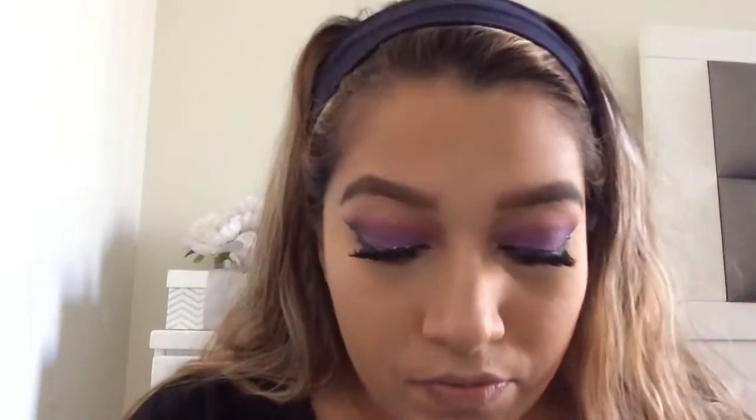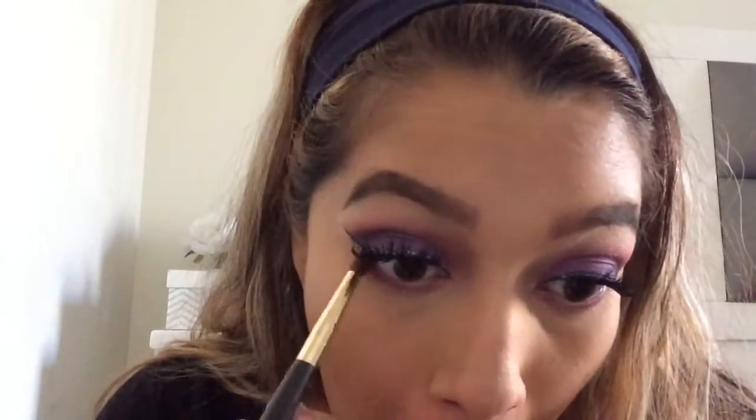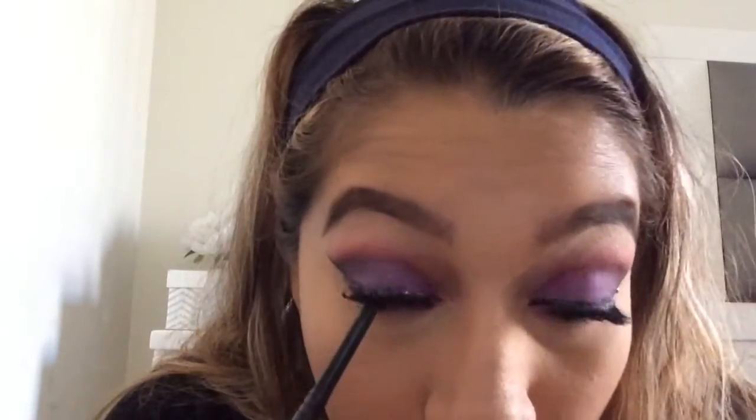And if you want you can add black, but I didn't. Now I'm going to go ahead and apply eyeliner to the bottom and top.